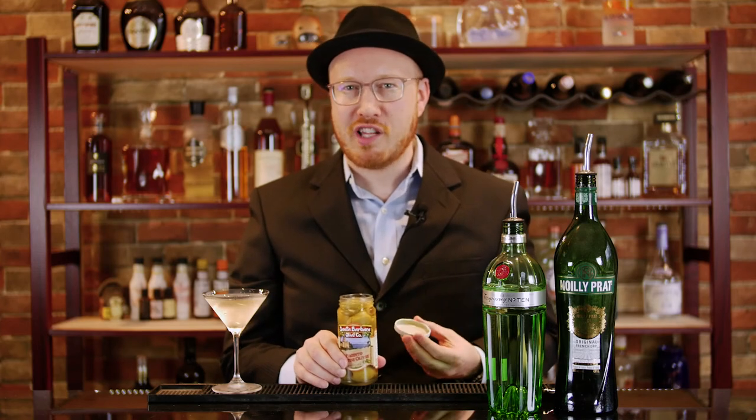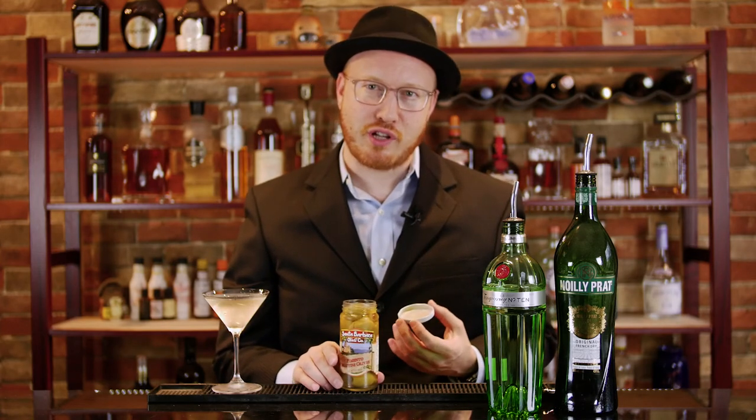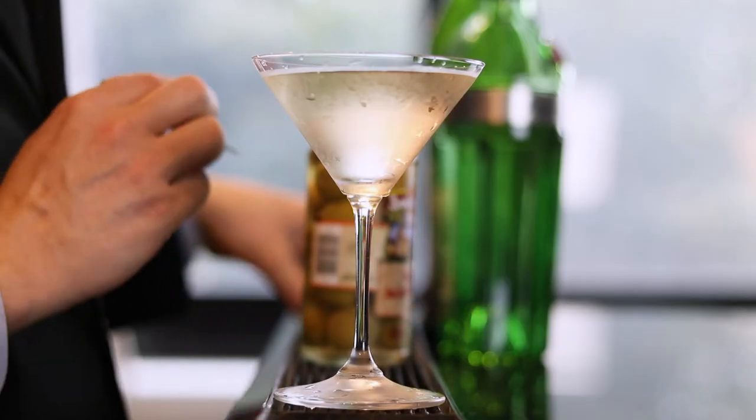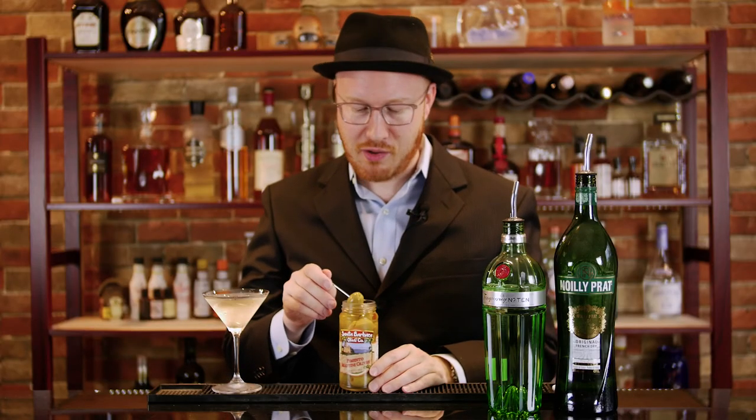For the garnish, I'm using large Spanish olives because that's what Tony's recipe calls for, and they actually make the drink look so much better. I just love the taste of olives. But again, this is a matter of personal preference — if you prefer to use lemon peels instead, that's totally fine.